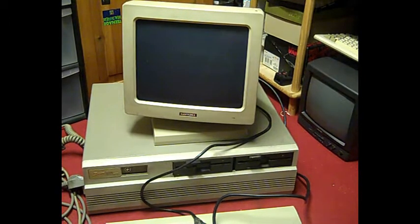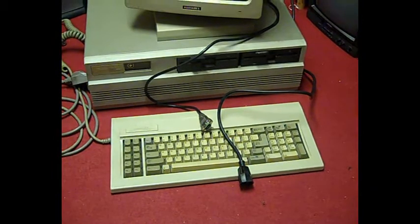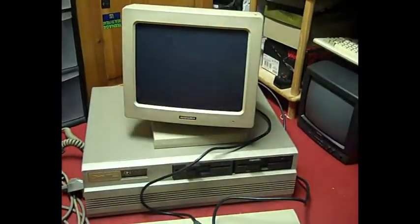It's got its original Zenith Data Systems keyboard. The monitor unfortunately isn't the original Zenith monitor — I'm not sure what happened to that. I don't actually know whether I got it with a monitor or not. I found the base unit and keyboard in one of my stores just today.